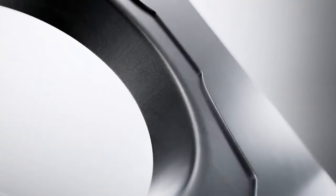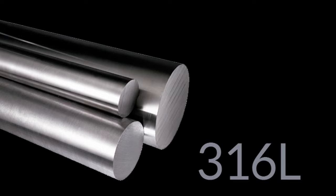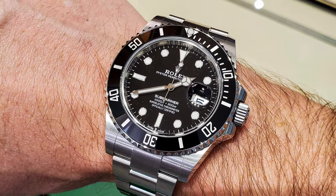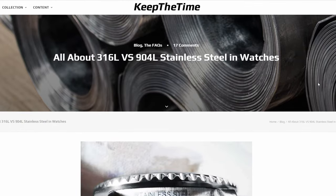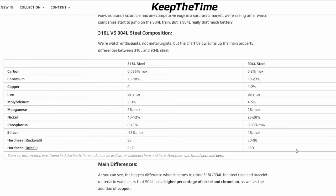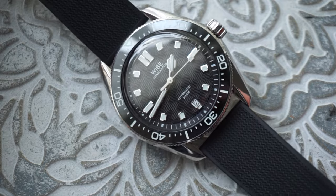Rolex is famous for using a different grade of steel than pretty much every other watch manufacturer. The industry standard is 316L, but Rolex uses 904L for their Oyster cases instead. Research shows that 904L steel is more corrosion resistant than 316L, and it's possible to achieve a higher polish with 904L — basically making their watches a little bit shinier. Because 316L is the industry standard, it's a much cheaper steel to work with, around 3% cheaper in fact.